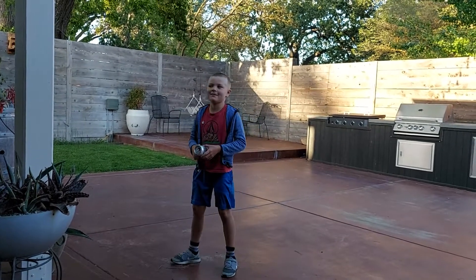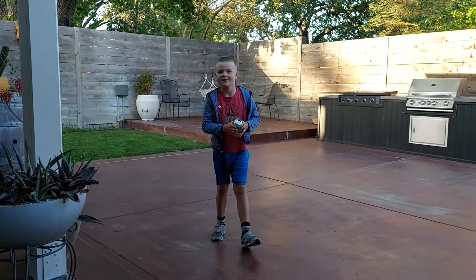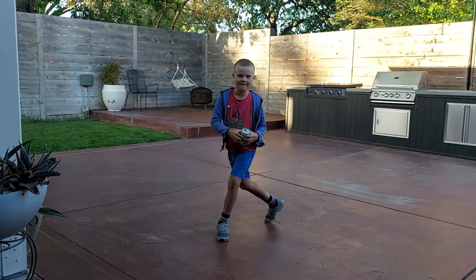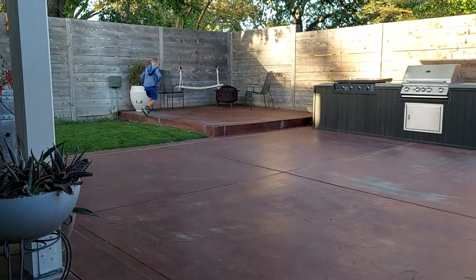Hi guys, welcome back to my new workshop. Today we're going to show you how to break a can. Smash it. Smash the can like you smash the like button.